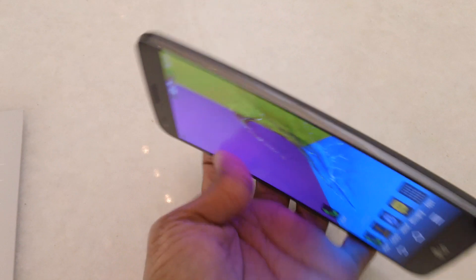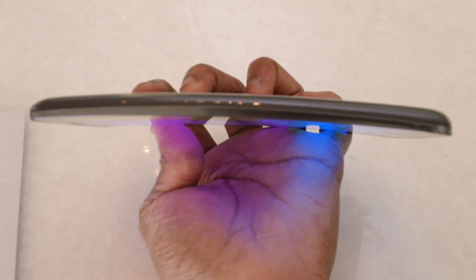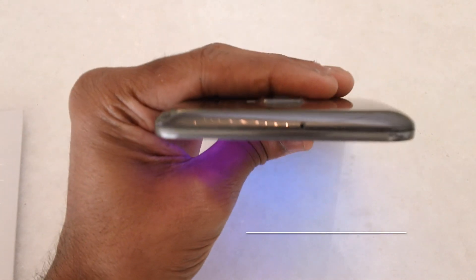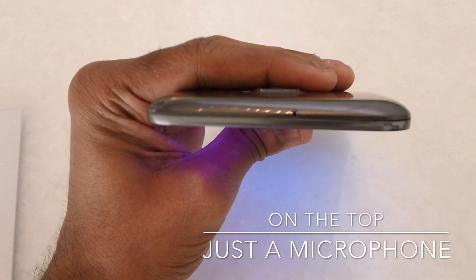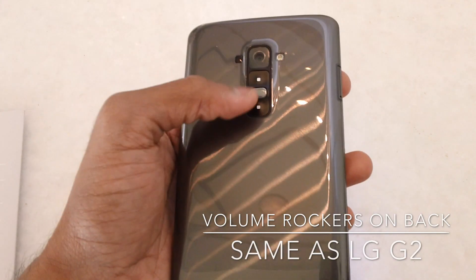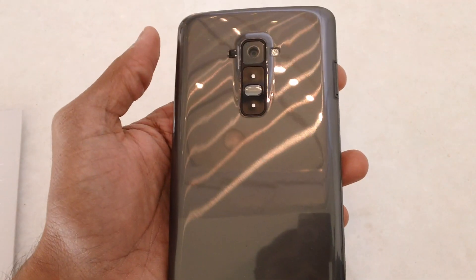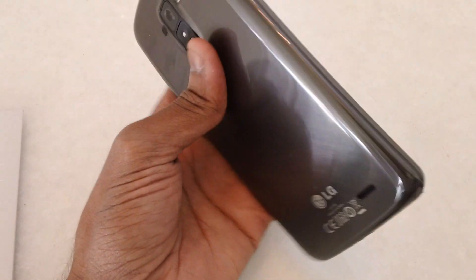On the right there is nothing because the buttons are actually shifted to the back. On the top you have a small microphone. On the back you have all the controls — the volume rockers and power on/off switch — along with the camera and LED flash, all accessible with the index finger.